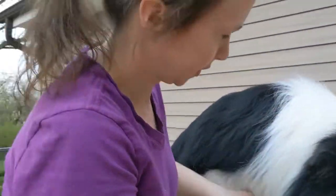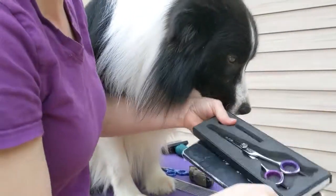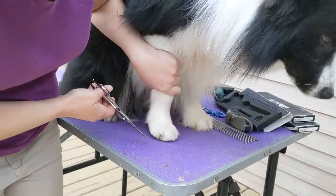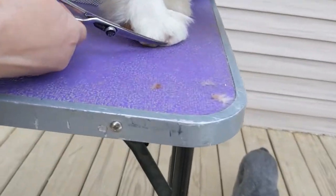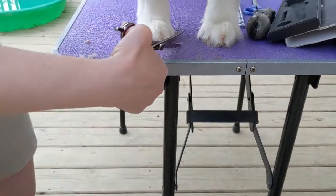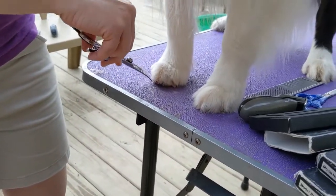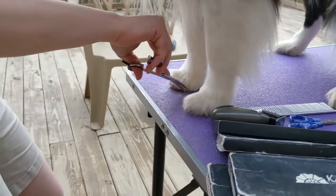So then I like to take my curved scissors and get his foot flat and straight, and just kind of go around. If I turn them so that they turn out, I can get up in here and get those little bits of hair that like to stick out funny.